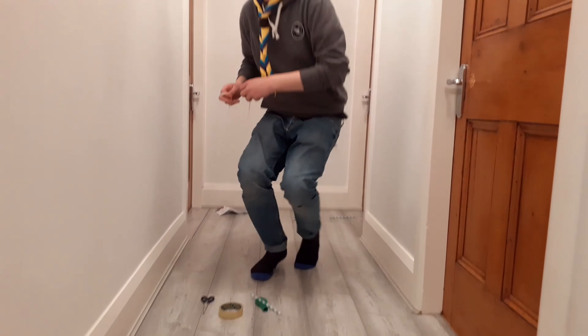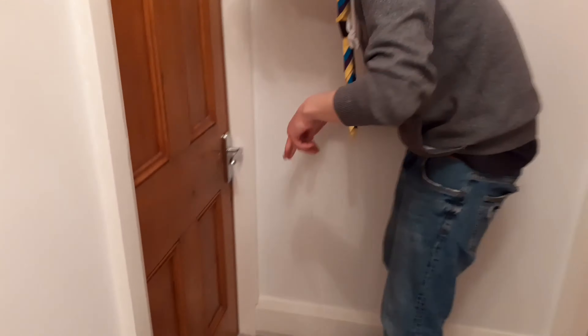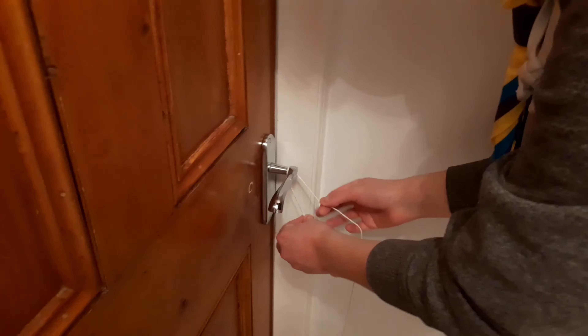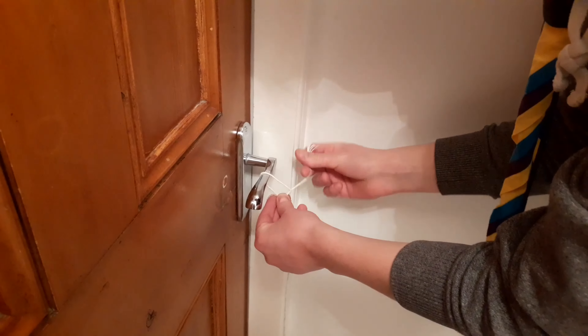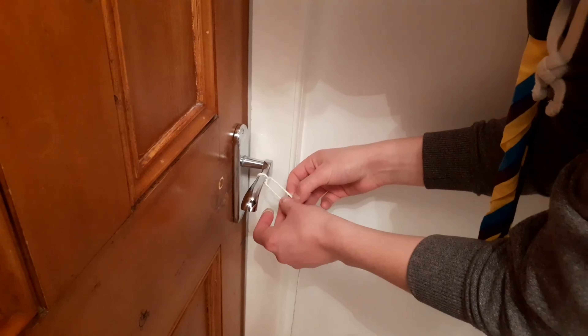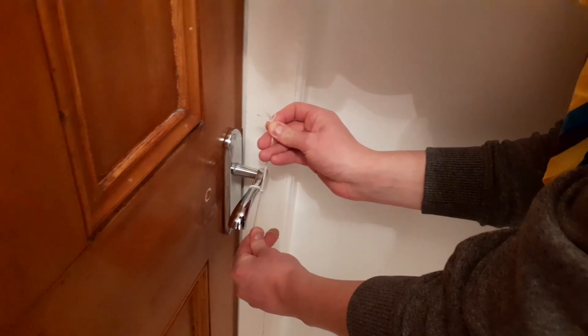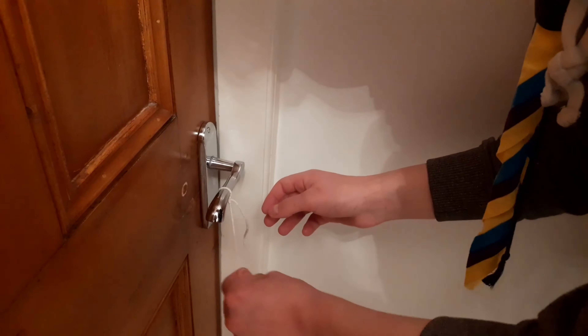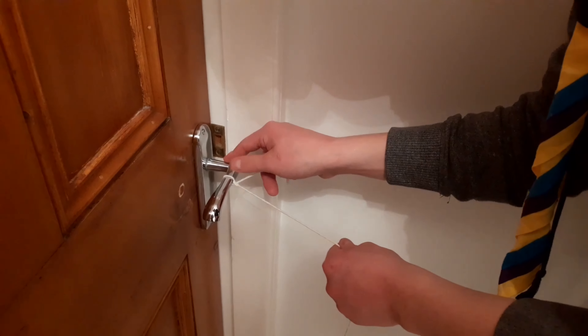I'm going to tie to my first anchor point over here. What I'm doing is just a simple knot — once over and again, over and through. There we go, nice and secure. It's not going anywhere because my doorknob is wider here, but you could push it over to that side if you wanted.